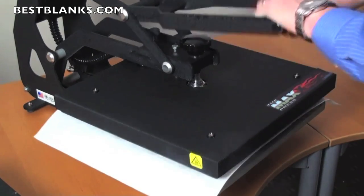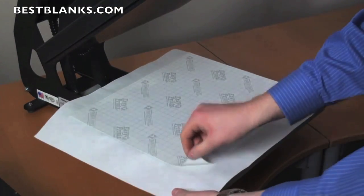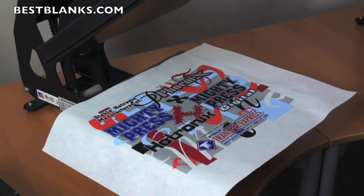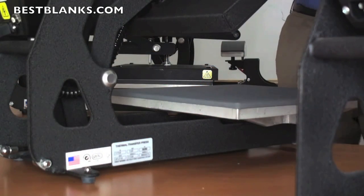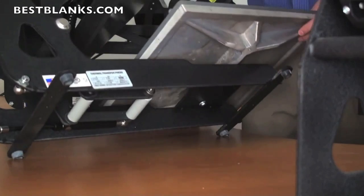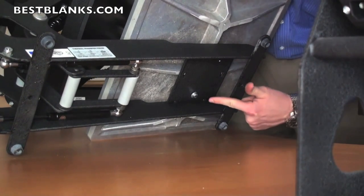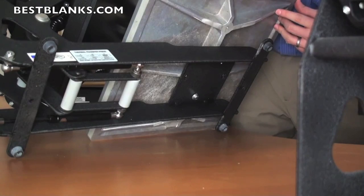Once the timer sounds, open the press and remove the backing from your transfer. It's that easy. In order to accommodate different sizes and shapes of items, the Stahls Maxx features interchangeable bottom platens. Simply remove the two bolts and change the platen to another popular size.